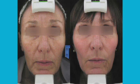Very commonly, we'll use this device in combination with other lasers, such as the Fraxel laser, which treats in much larger areas.